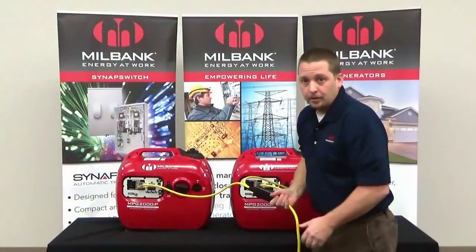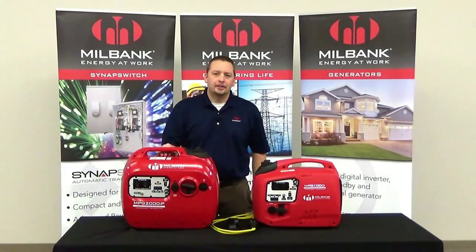From there, it's as simple as plugging in a couple of appliances — you plug one into each receptacle on the inverters, and now you're ready to start the units. Thanks for watching our Millbank digital inverter generator demonstration. We'll see you next time.